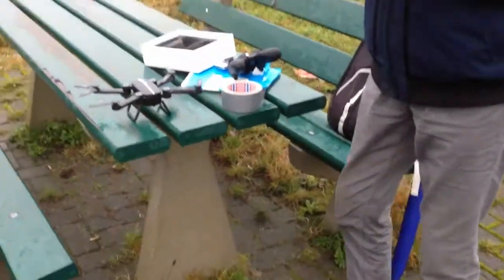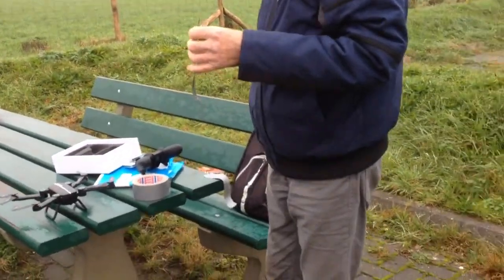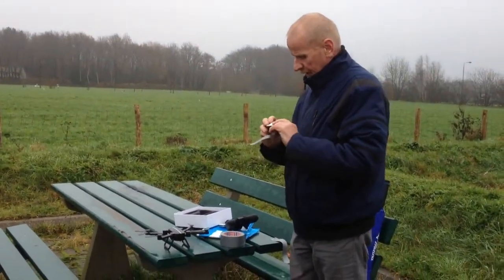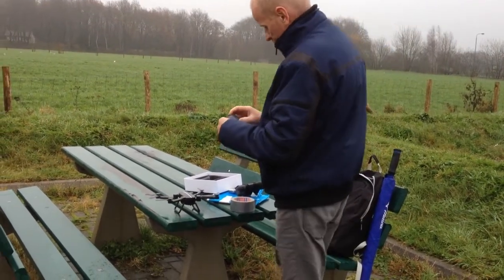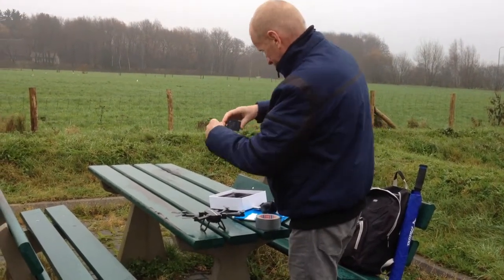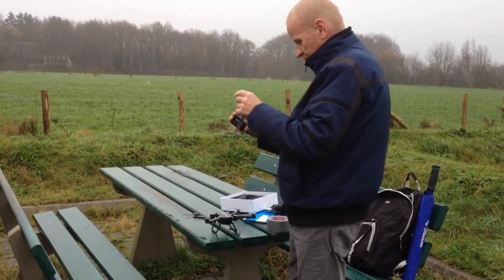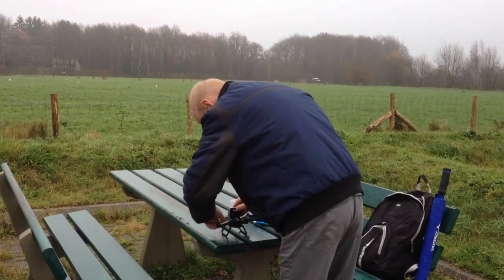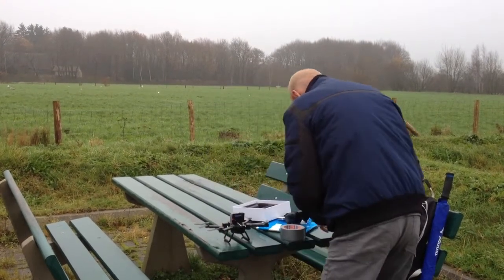Today I'm going to try if the Skyhunter can hold an action cam. It's an action cam from Denver, bought from Gearbest, and it's a 118-gram action cam. The drone is 126 grams, so the action cam is a little bit lighter than the drone. I think it will fly with the action cam on its back, but how long is it going to fly?